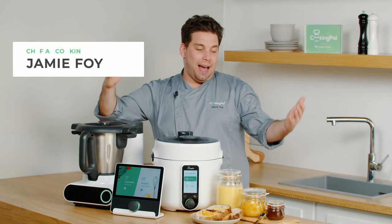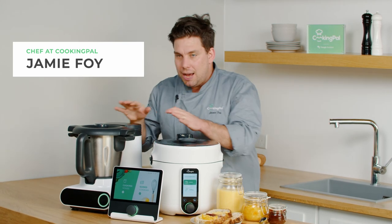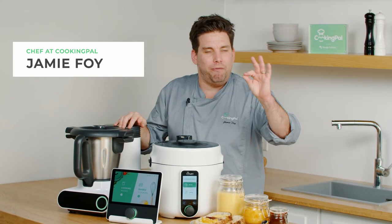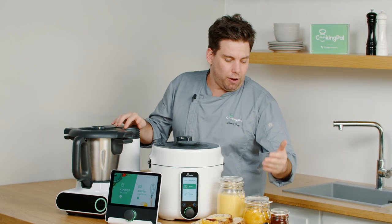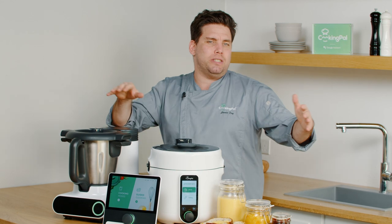Here we have our three amazing spreads that we've cooked between Pronto and also Malto. We have our apple butter which is vegan and gluten-free, we have our orange marmalade and our fabulous lemon curd — three different preservatives.